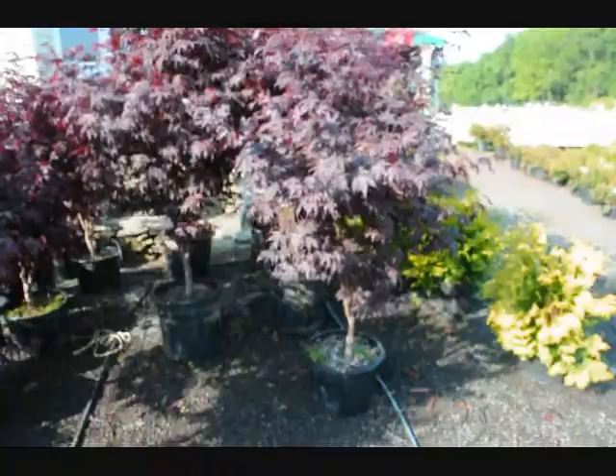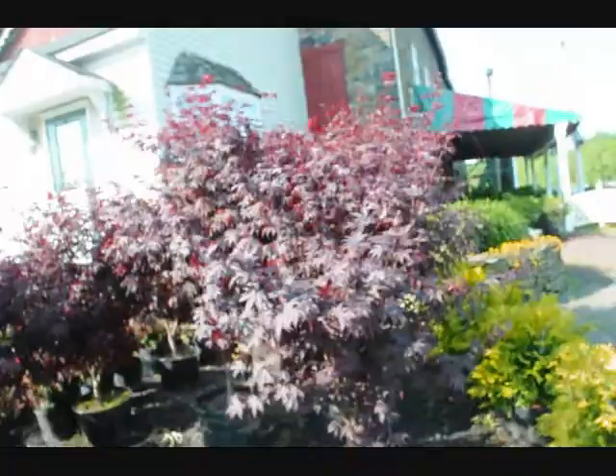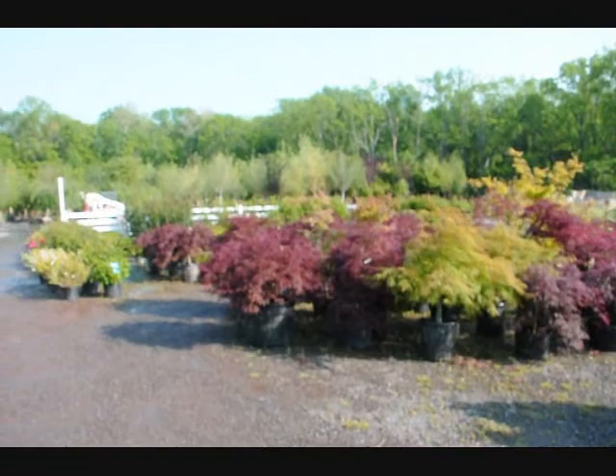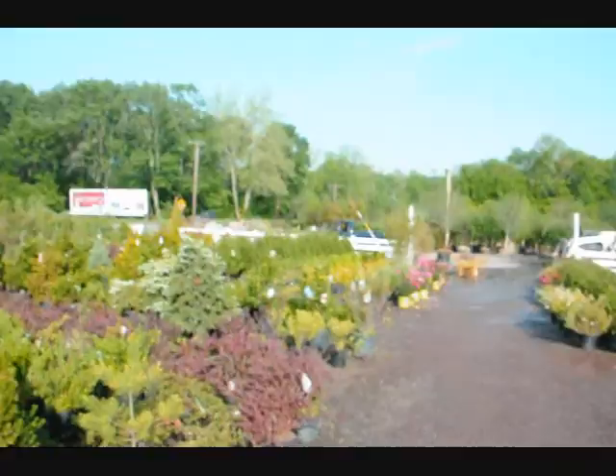These are our upright Japanese Bloodgood maples here at Highland Hill Farm, located on Route 313 in Fountainville, PA. Today we have these wonderful-looking Japanese maples for sale. Each one is a specimen. We also have other trees, plants, and shrubs, as well as the weeping Japanese maples — both the viridis and the dissectum. These are the Crimson Queen. Give us a call at 215-651-8329. Highland Hill Farm, Fountainville, PA. Thank you.